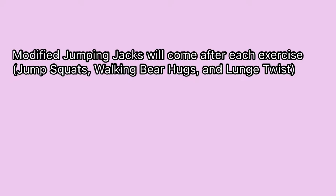Then abduct your legs out to the side, hyperextending your arms back behind your back while adducting your legs again. Repeat this alternating your arms extending over your head and hyperextending behind your back. Do five modified jumping jacks after each warm-up exercise.